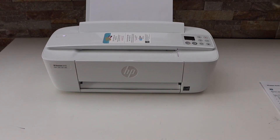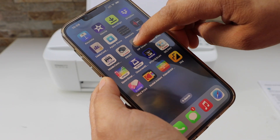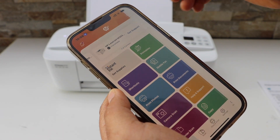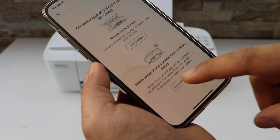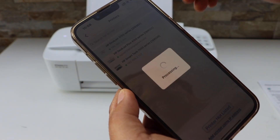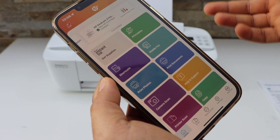For example, using a smartphone — go to your smartphone and open the HP Smart app. You can download this app from the app store. Click on the plus button on the top, select the second option, then select HP DeskJet 3700 series. It will instantly add the printer and now we are ready to use it.